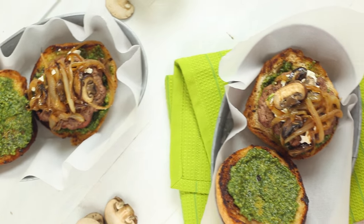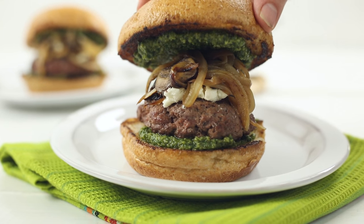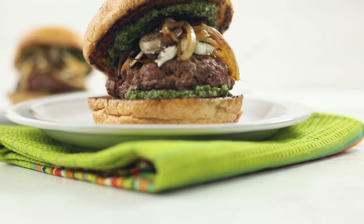The heat from the sautéed mushrooms and onions is gonna melt the goat cheese once you put it on top. Now you can enjoy one of the best burgers ever in the comfort of your own home and still maintain a clean lifestyle.